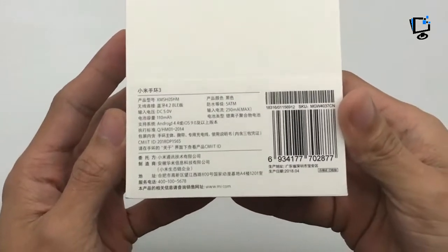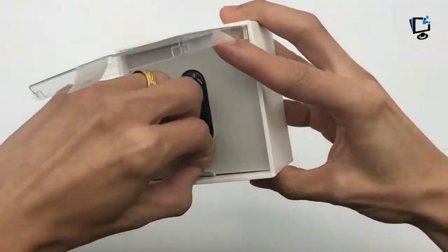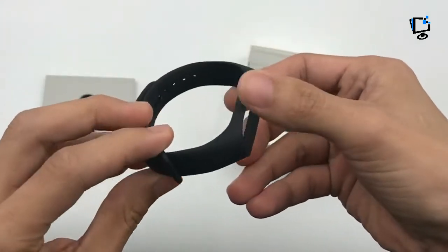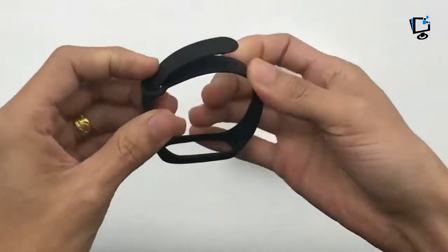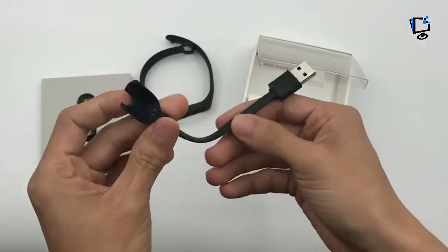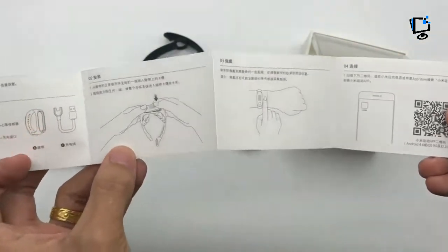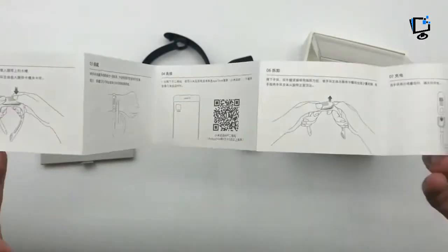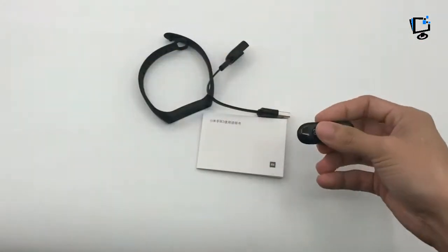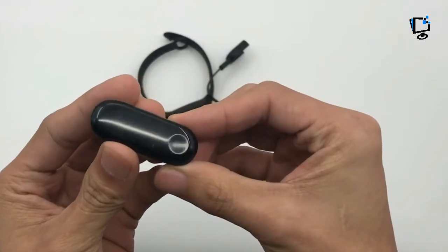Hey, what's up guys, this is Cool Techs. I am back with another video. Today I am going to show you the Xiaomi Mi Band 3 unboxing and overview. After a new cheap fitness tracker, the new Xiaomi Mi Band 3 may be right up your street and be the perfect tracker to place on your wrist, as it has just launched in China, announced alongside the Xiaomi Mi 8 smartphone range. We hope to hear more about availability around the world soon.